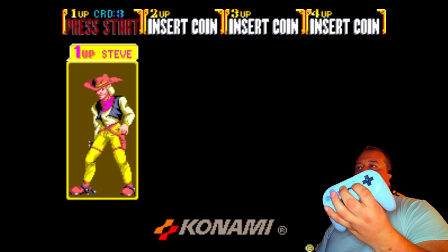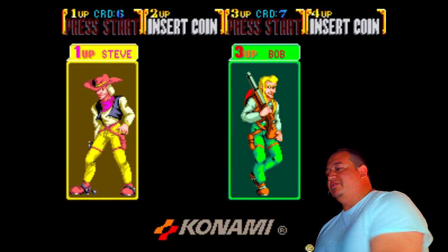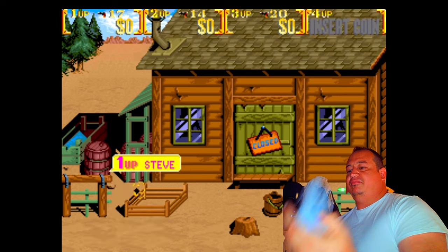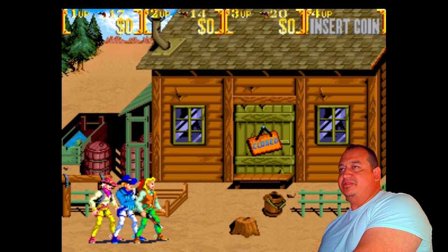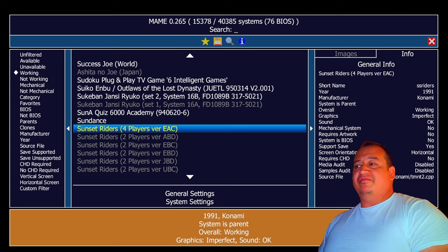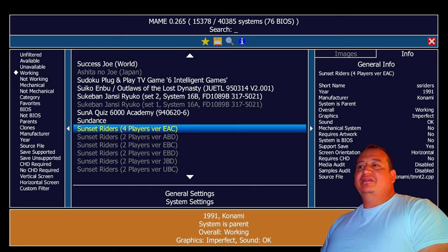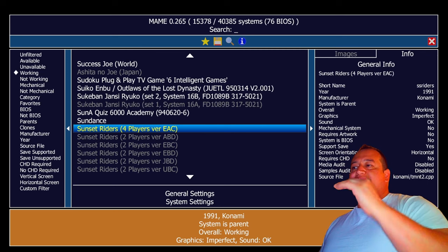Loading up a four-player game — this is Player 1, got Player 3 here, and my Player 2 there. Player 1 shooting, Player 3 shooting, Player 2 shooting — all confirmed. If you want to stop right there, you're done. Every game will be plug and play from your Neo Geos to your driving games to your beat-em-ups. The only exception is fighting games, which I'll cover in the next video on how to mass-change those buttons.